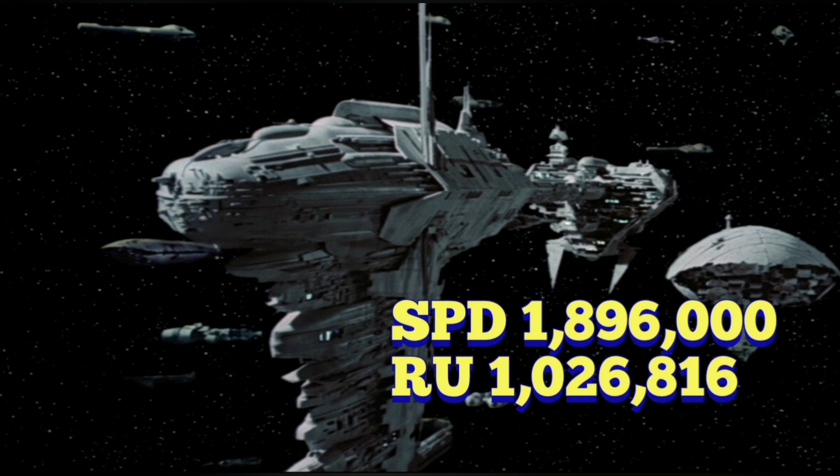I just want to tell you guys, the RUs and the SPDs don't make any sense when you actually look at the size of ships in the Star Wars universe and compare them, because there's just absolutely no way that six Nebulon Bs should be able to take on an Imperial Class Star Destroyer given the size difference in weapon capabilities. The SPDs are 1,896,000 and the RU, which is the hull, is 1,026,816. Based on these formulas, if we took those and converted them as the Star Wars universe says, the Nebulon B hull value is around the same as a Galaxy Class starship, and its shields are about 100,000 points higher than a Galaxy Class starship. So a Nebulon B would be in the same power output level as a Galaxy Class starship.